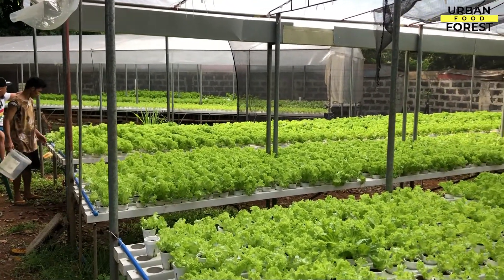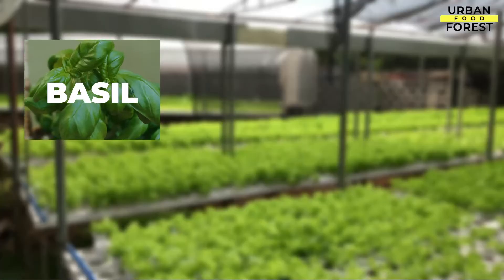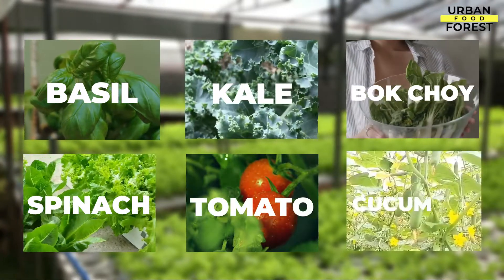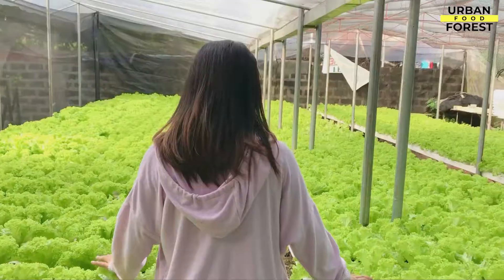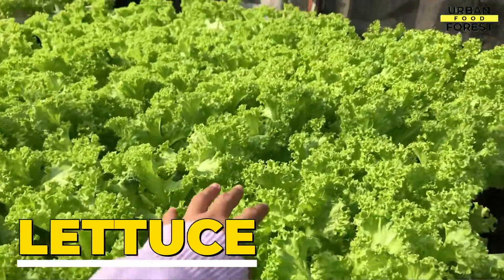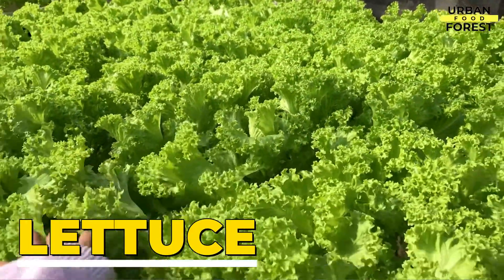To give some examples, we have basil, kale, bok choy, spinach, tomatoes, and cucumber. But for this course, we will focus on growing lettuce, which is the easiest crop to grow in any hydroponic system.